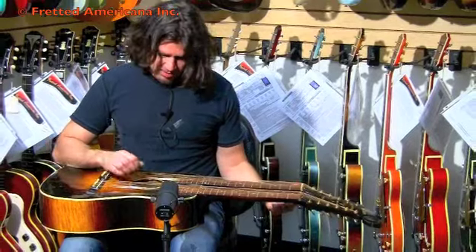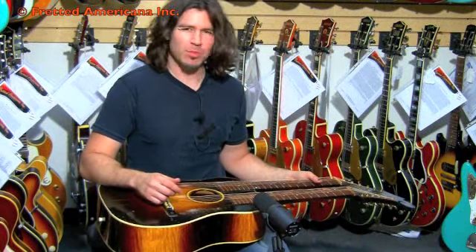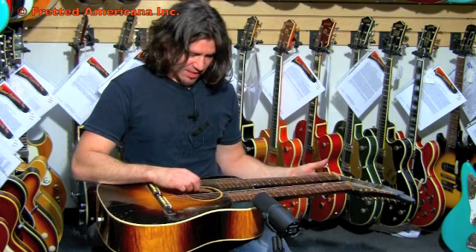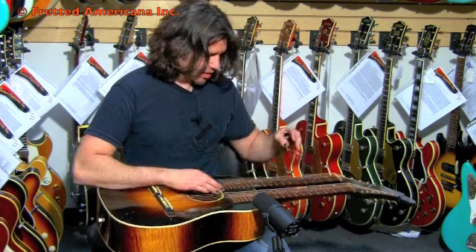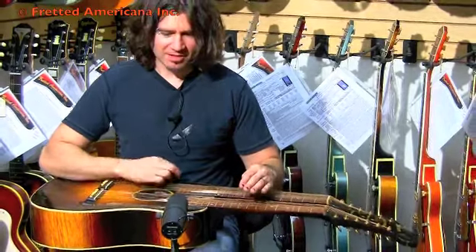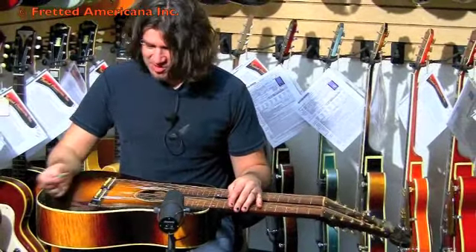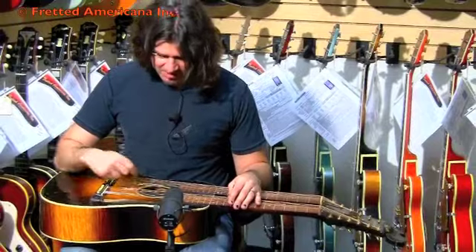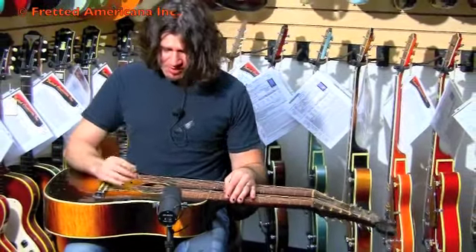They're tuned differently. This one is tuned close to G — I don't want to tweak it too much because it might break — and this one is close to D. So you can go like that, you can play songs. And you can also tell that each neck sounds different. It's the same body, but the strings are going over different parts of the hole, and it sounds completely different.